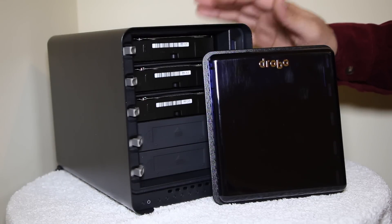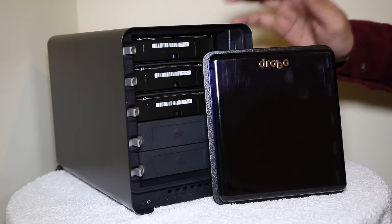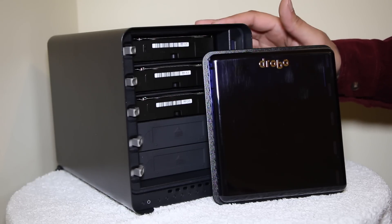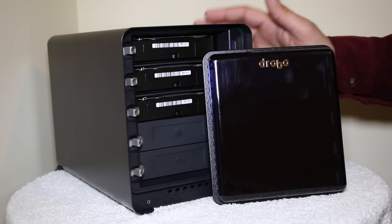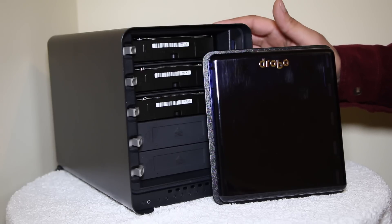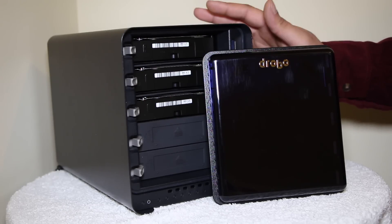All of these features contribute to the best single feature that the Drobo has to offer: extreme simplicity and ease of use. This is Drobo's real strength. They're so easy to set up, upgrade, replace drives in, and use that anyone who can read a traffic light can use a Drobo. They're dead simple and to steal a phrase from Apple's book — they just work.